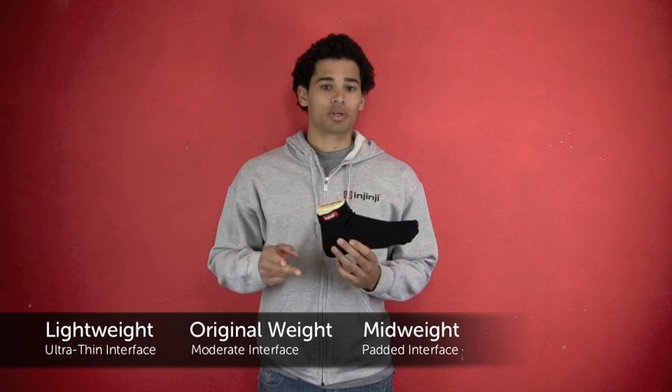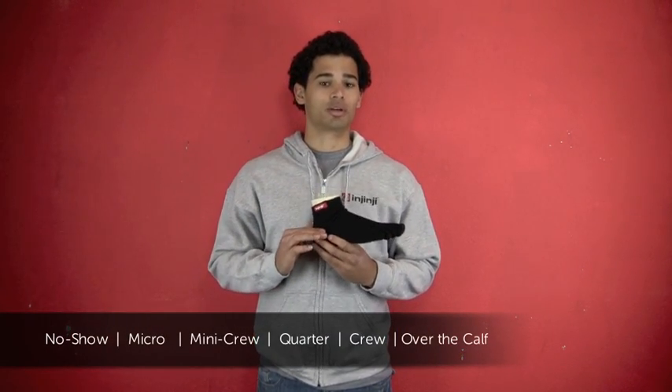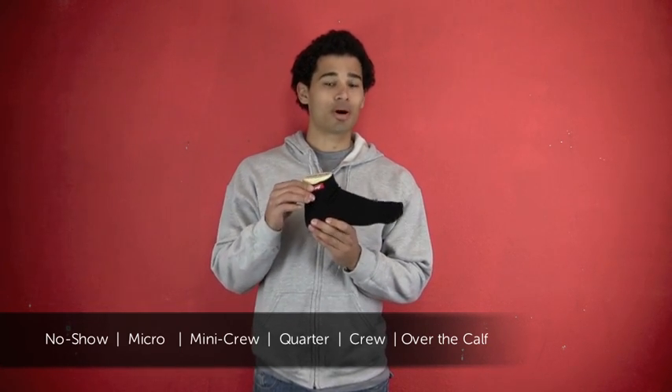And lastly, there are weights and heights to choose from. Weights are our way of saying you have different padding to choose from. The padding options are lightweight, original weight, as well as mid weight. The heights come in a no-show, which is right underneath the ankle bone, a micro, as well as a mini-crew, which is right above the ankle bone.